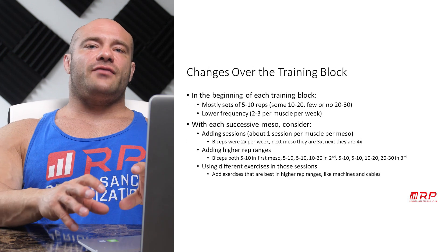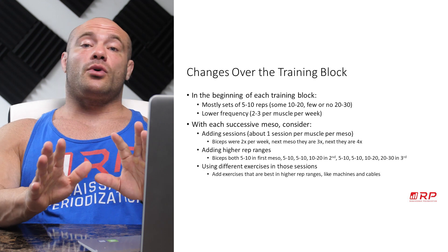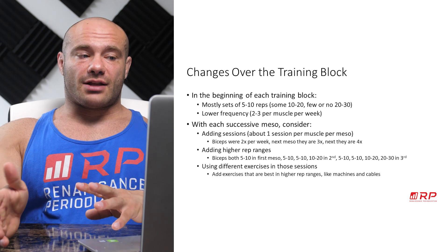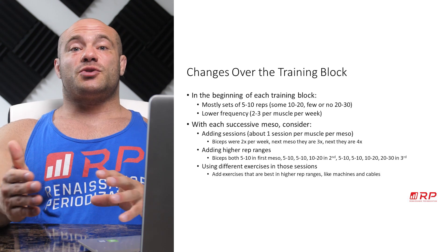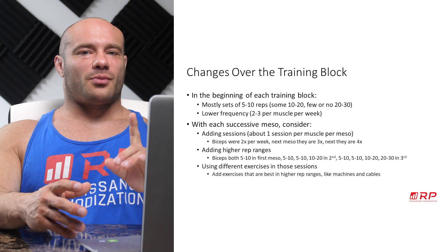In the beginning of each training block, like the first mesocycle, you probably want to bias more of your training in the heavy range — lots of sets of five to ten reps, not as many in the ten to twenty or twenty to thirty range. You also want to do lower frequency per muscle group overall, maybe two or three sessions per muscle group per week, not four or five or six like you can do probably later.